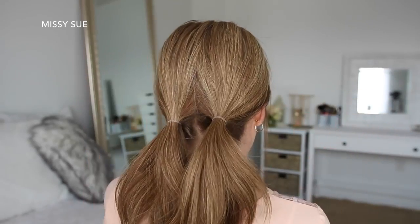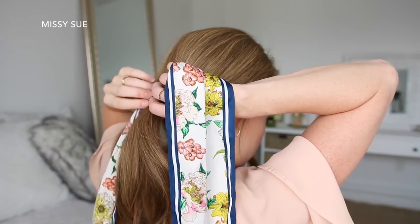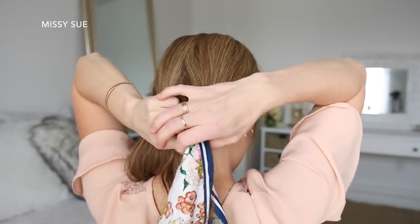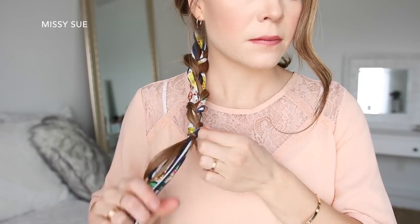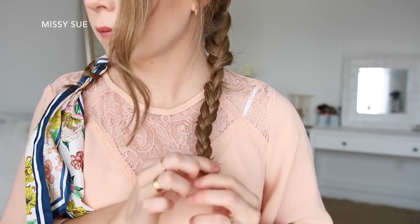For the next hairstyle, I'm going to divide my hair into two sections and tie each section into a low ponytail near the nape of my neck. Then I'm going to take my hair scarf and pull it through the elastic band of the right ponytail so the center of the scarf is at the elastic and the ends are equal length on each side. Then I'm going to braid the right ponytail into a regular three-strand braid adding the hair scarf into the outside sections and tying off the bottom with a clear elastic band.